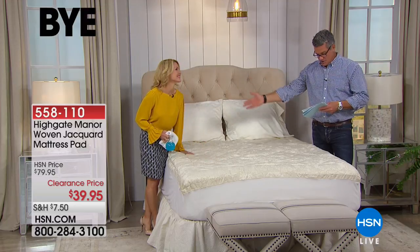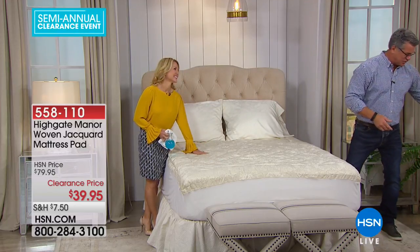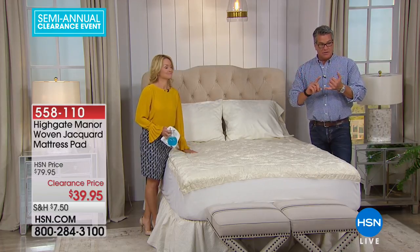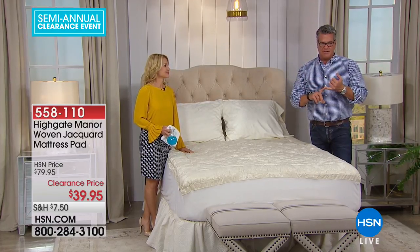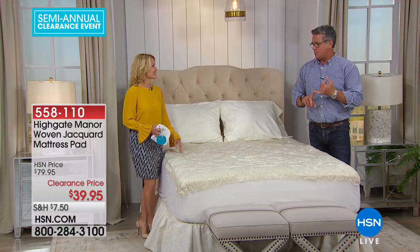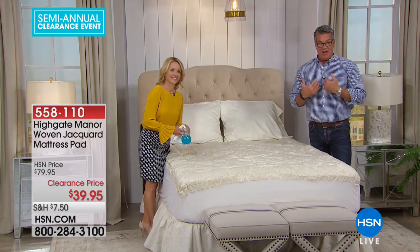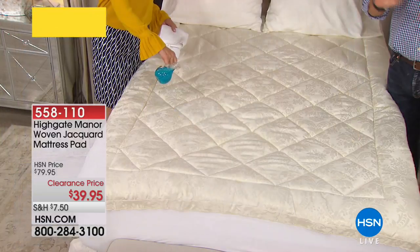Tanya Christensen is here and she's going to go through all the different features. But let me tell everybody quickly — this is a five-minute special. This was $80; I paid about $50 with my employee discount. You're getting it better than I got it at $39.95. There are 400 available and it will sell out.